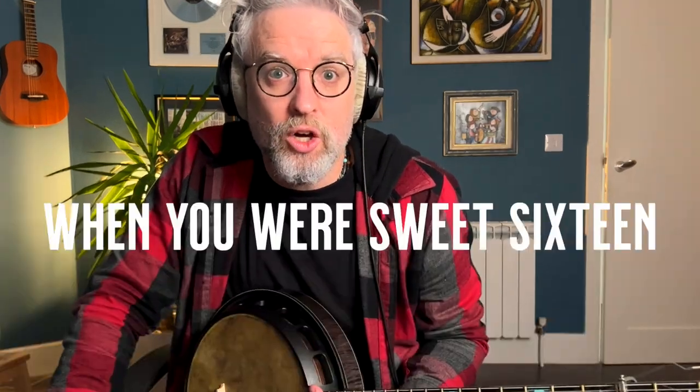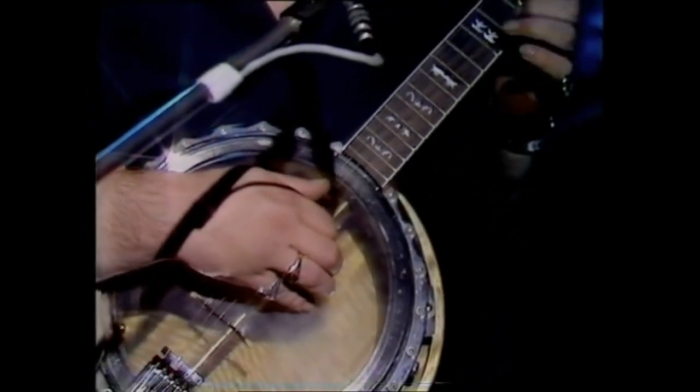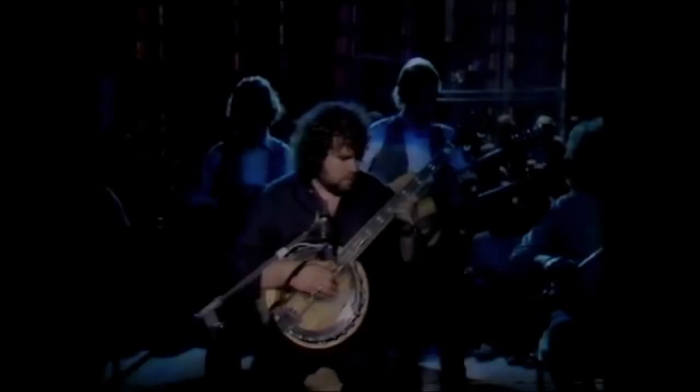Let's talk about Sweet Sixteen, the ultimate banjo intro for an Irish ballad. If you haven't already seen it, I have a dedicated video showing you how to play the intro to Sweet Sixteen — check out the link. In this video, we're going to talk about picking the chords to accompany the song.